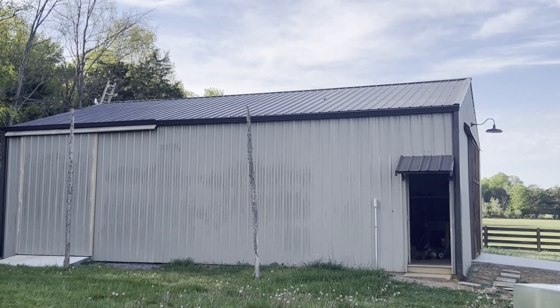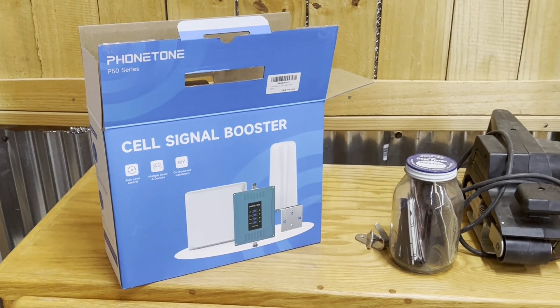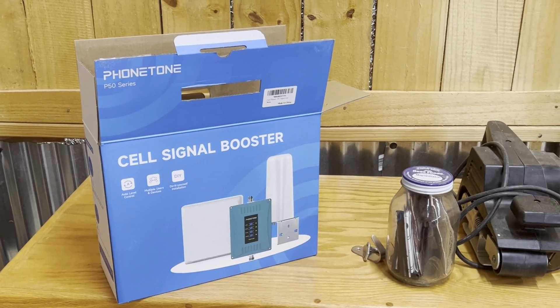So I'm about to upgrade and fix that problem. This is the kit I bought and installed. I'll have a link to it in the description below.